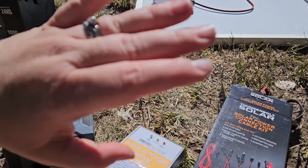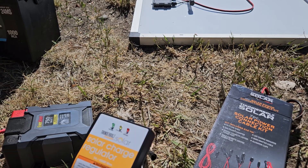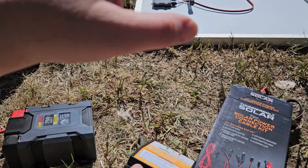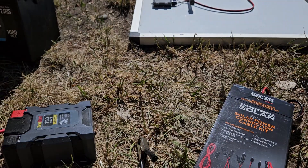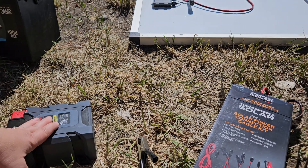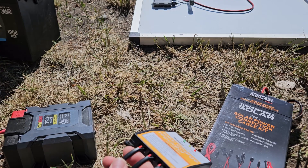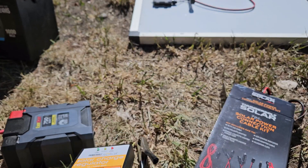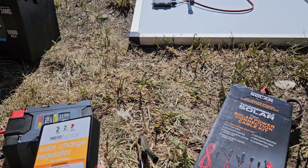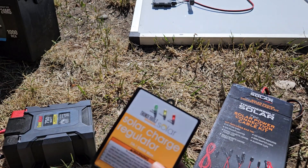So this is another secondary 100 watt setup. This is something if you are just looking to have the panel, a charge controller, obviously some extensions, battery, and your inverter. So if you don't want some of the extras — which are really nice in the other 100 watt kit, such as the lights and whatnot — this is also a really good option. Very affordable. It's actually one of the most affordable options.